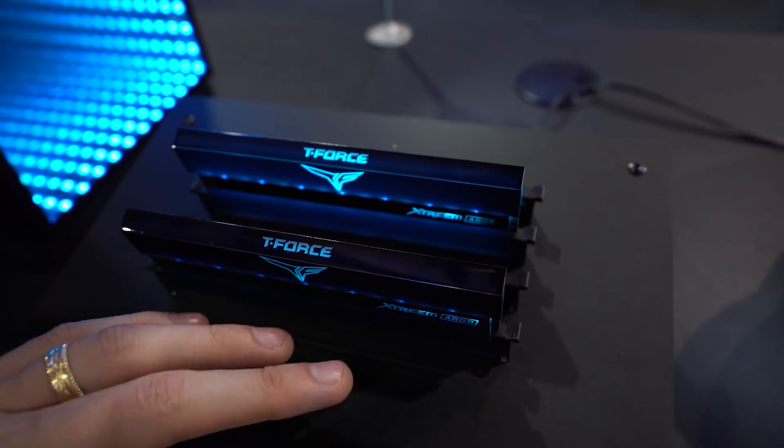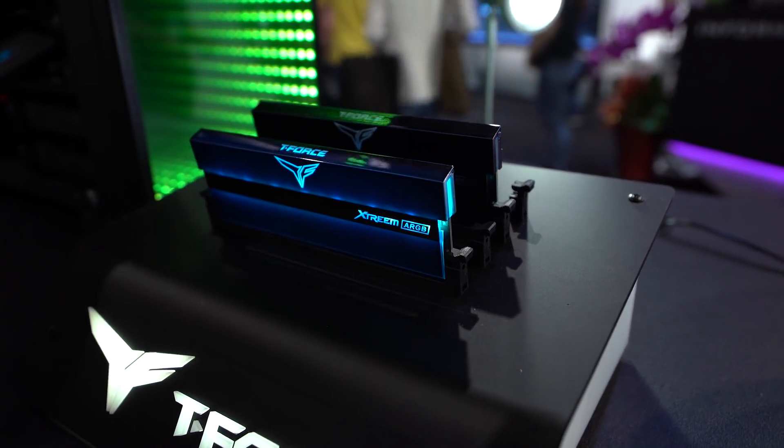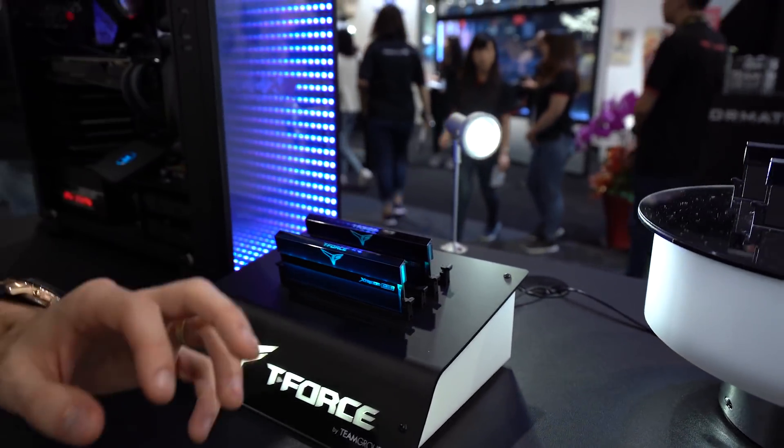You can control the LEDs via software they'll have coming out with the kit, or via motherboard software — whether it be MSI, Gigabyte, or ASUS. Check the video description for more compatibility. I know for certain that they're coming out with their own software as well to control individual LEDs in their memory kit.